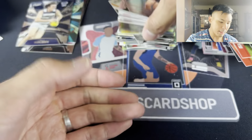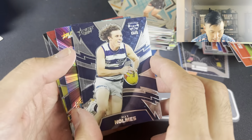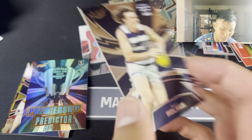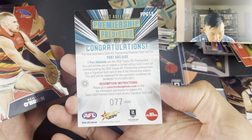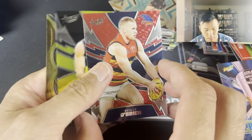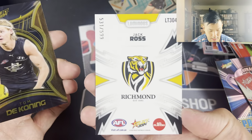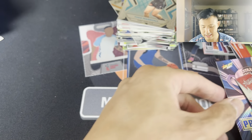Going through the inserts - nothing that stands out to me, but in terms of numbered cards I'm very intrigued to see what the Port one goes for. We have Max Holmes - the Thunderbolt. And the Port Adelaide Premiership Predictor - that is very interesting, we shall see what that is worth. Riley O'Brien Thunderbolt, Jack Ross Thunderbolt, and then Tom DeConing Superstar. Very nice cards there.